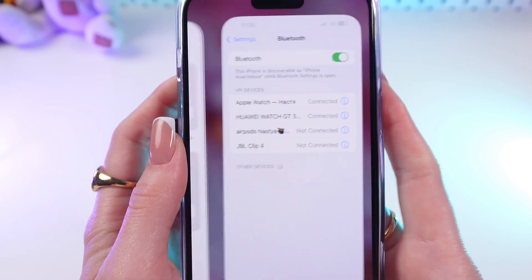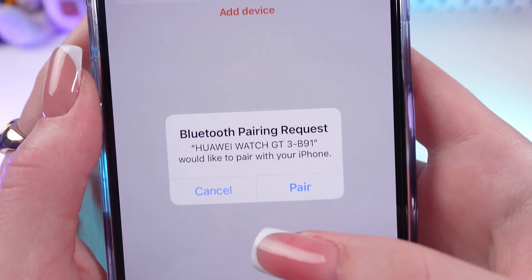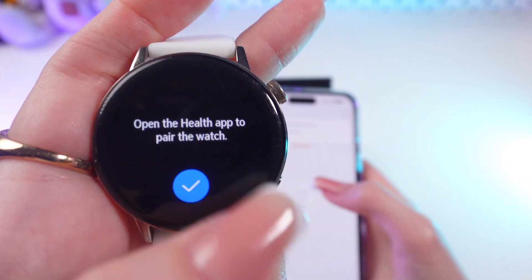Great. Now let's go back in the app and just wait a little bit. And now click Pair, and confirm it as well on the watch.